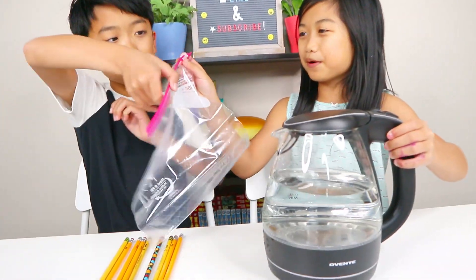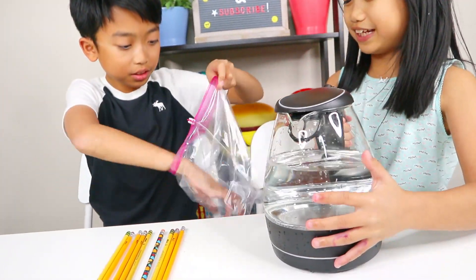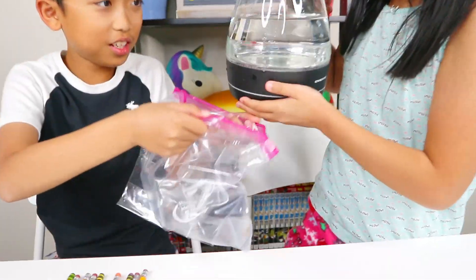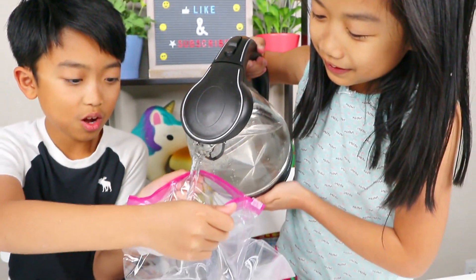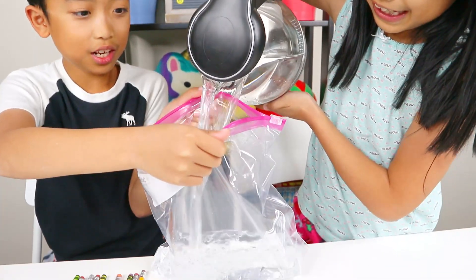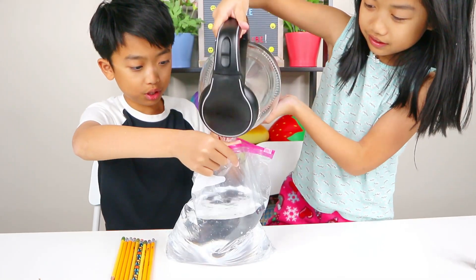So you hold this bag and I'll pour the water inside. I'm so ready for this. Open it a bit bigger. Go. Yeah, that's a lot of water going in. That is so much water, guys. I think this is going to work. Okay, if this leaks, we're dead.